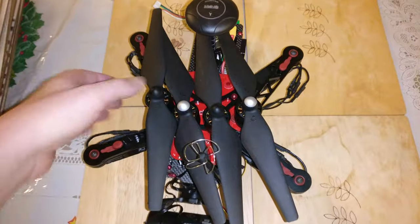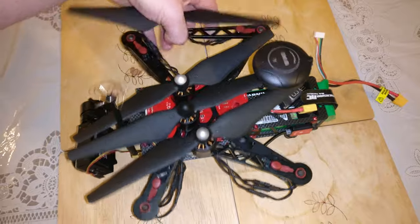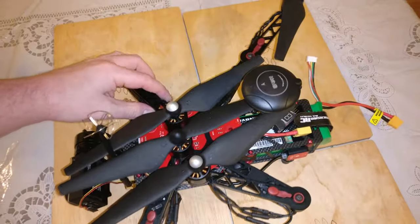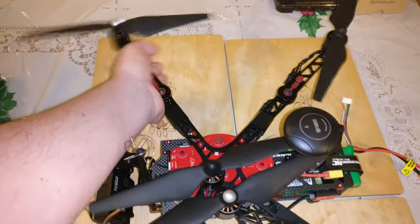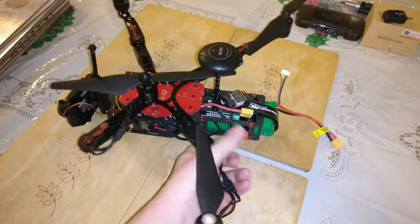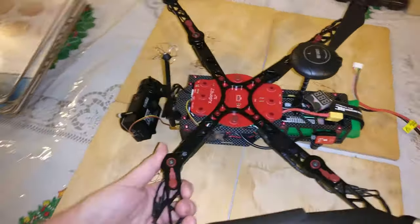What I'll do now is unfold it so you can see what it looks like. One thing to mention: I'm also using the Hobbywing X-Rotor 20 amp ESCs. I've found them to be very good — dead easy to set up and pretty much fire and forget.